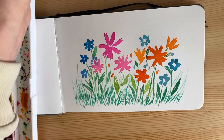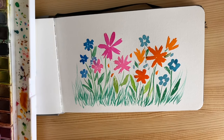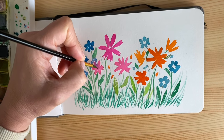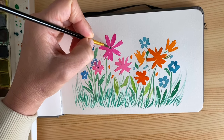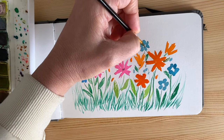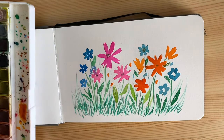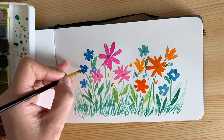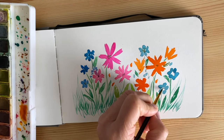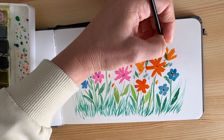Now we can do details inside the flowers if you want, by choosing a darker color — like a dark brown or black — whatever you think is the right color for the center of your flower. In this case, we use the very tip of the brush, and we want to make sure that we control the water slightly more than we did with the petals, because we don't want the black to expand all over the petals — we want to keep it nice at the center.